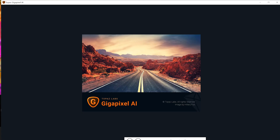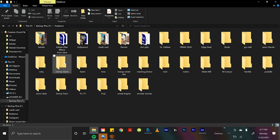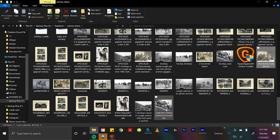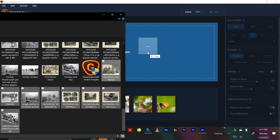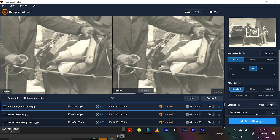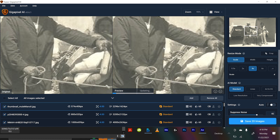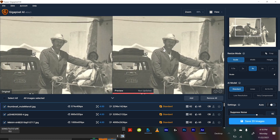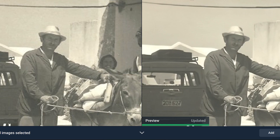Let me just show you. So yeah, Topaz Gigapixel AI — here it is. It's a really easy interface; you can just drag and drop photos into the browser. Let's look at the pictures from the Johnny Harris docuseries. I'm just going to select all of the old original photos and drop them into Topaz Gigapixel AI. It shows you the original photo on the left and the refined version on the right. Since it's working in real time, you have to let it load for a second.